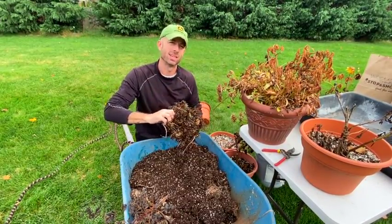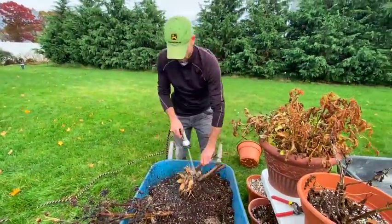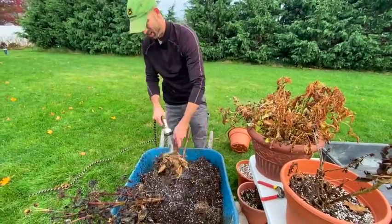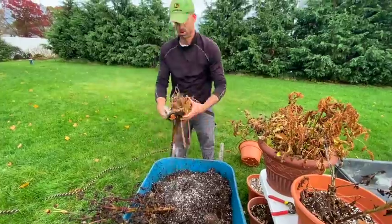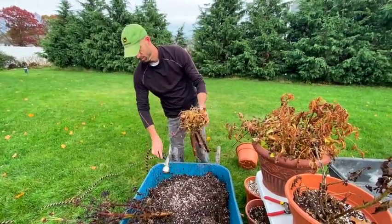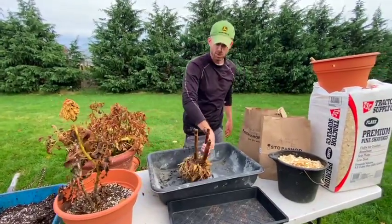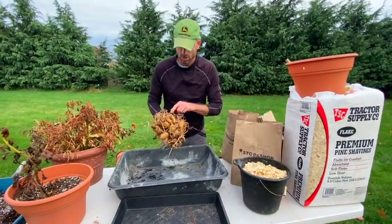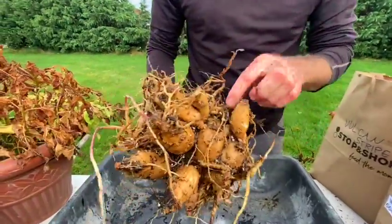Once you've got most of the soil off, you can keep going, but I find it's easier to use a hose at low pressure and rinse them off. Now we have our rinsed dahlia bulbs — you can see all these beautiful bulbs varying in sizes.